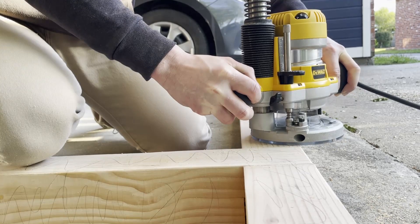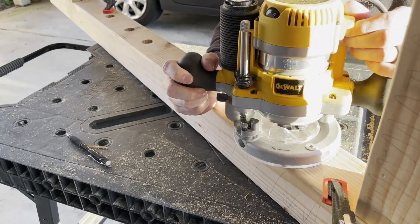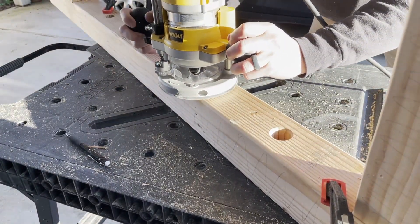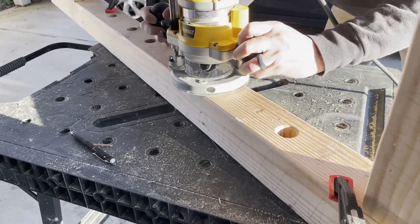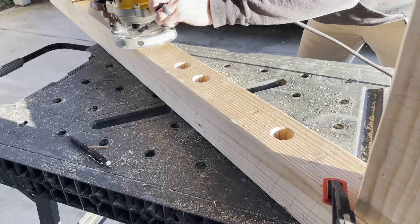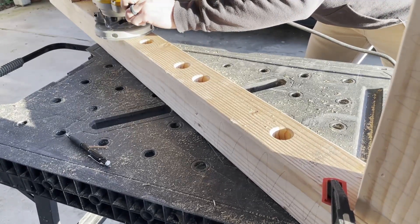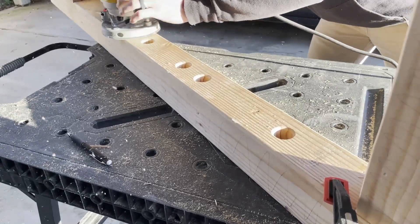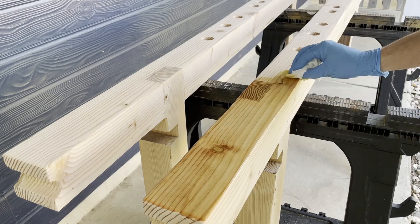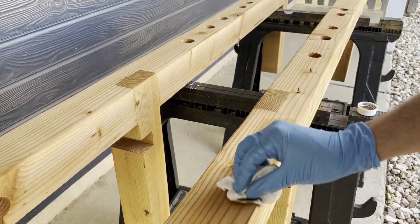The entire rack was given a quarter-inch round-over to smooth out the edges, and then everything was sanded at 100 grit and then 150. Apply a coat of conditioner, wait 30 minutes per instructions, and wipe on a few coats of Danish oil. The Danish oil takes about 72 hours to completely dry, but we can attach to the wall after a day or so.